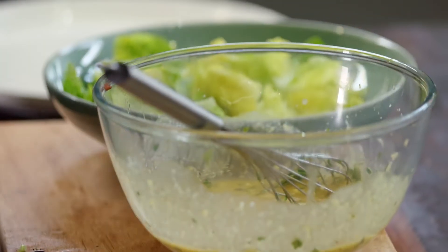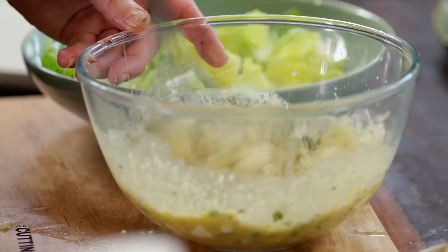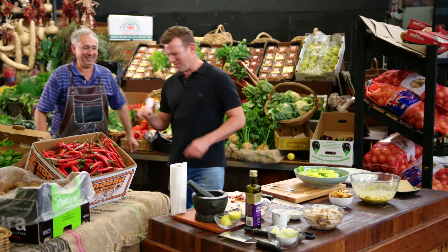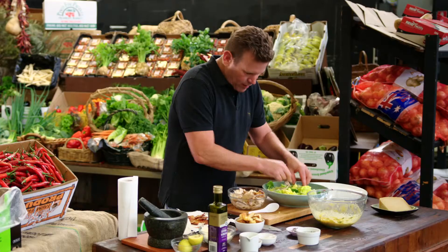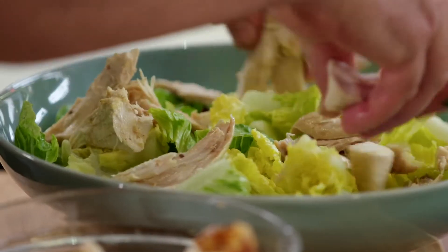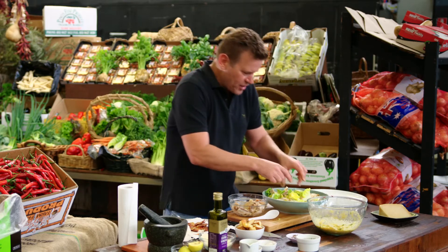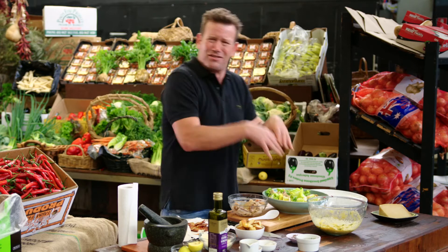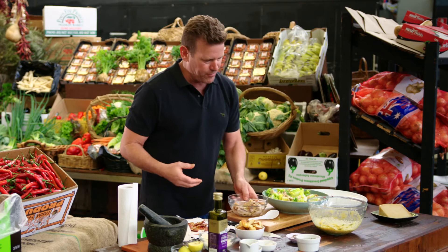I'm just going to finish this dressing off now with some parmesan cheese — a good little pinch — and a little bit of seasoning. Now, this is the chicken that I had previously. I'm just going to arrange this through the salad — I've shredded it all up nice and chunky. It's important with salads that you have some texture, some depth to it. Just don't pack it all in — it's going to be light so all the flavours get through. Okay, that's enough chicken.